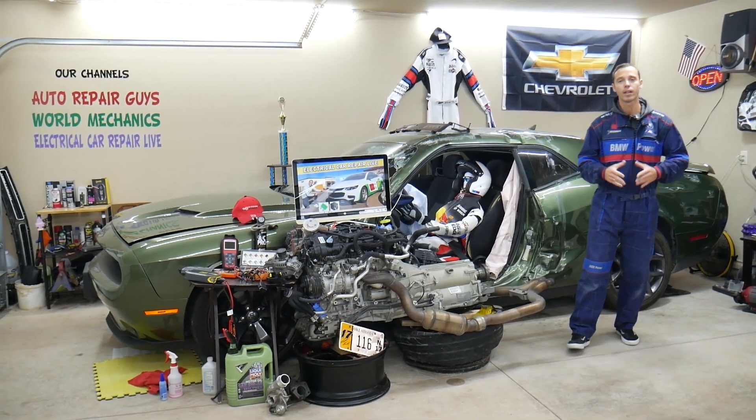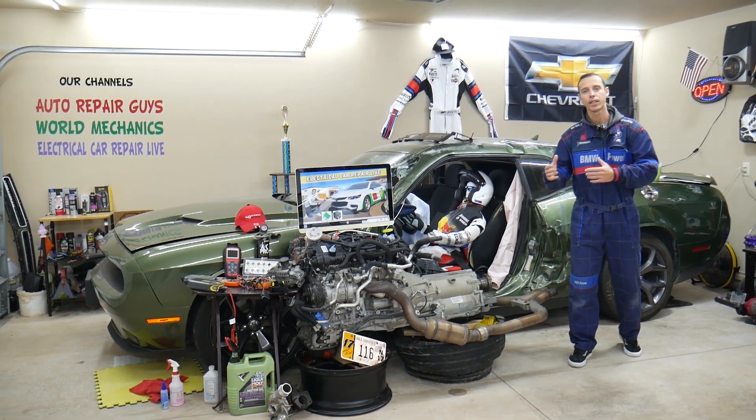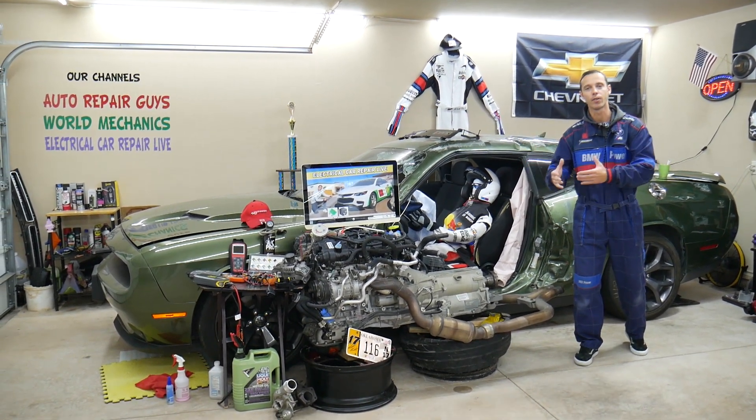Make sure you stay till the end — we will explain common mistakes people make when replacing fuses and relays, and how that can cost you quite a bit of money that you don't need to spend.